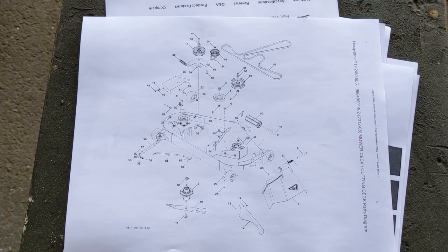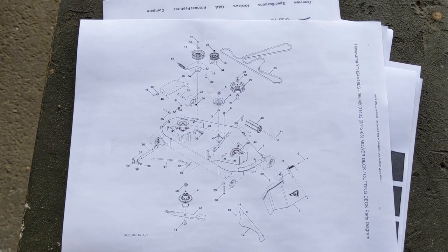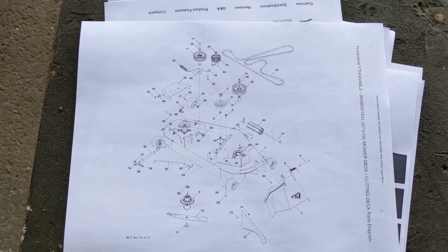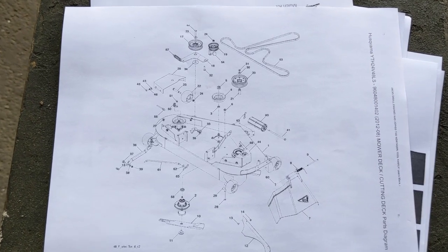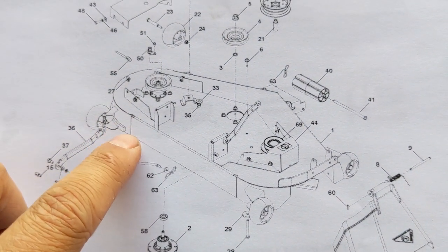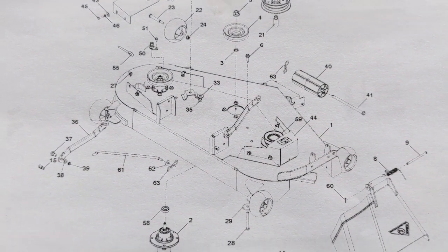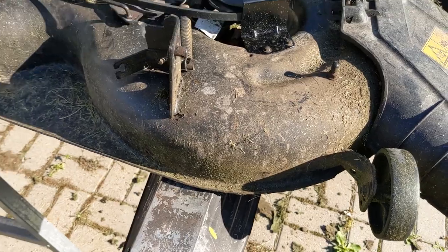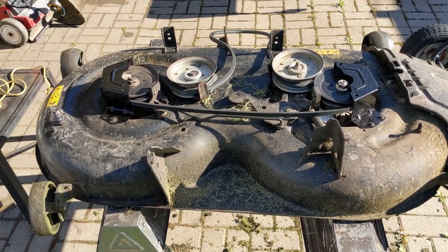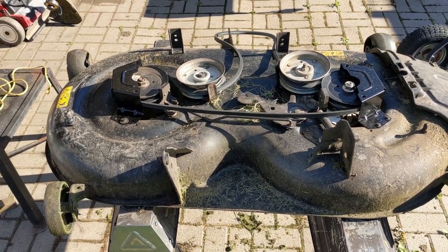When you look for an IPL for this mower, you use the product number — not the model itself — because the product number will always identify which mower deck you have. In the case of this riding lawnmower, we have what's known as a fabricated mower deck, which has been welded together and is made with much thicker, stronger steel. An example of a stamped steel deck would be where they take sheet metal, press it between two dies to form the deck shape you see.